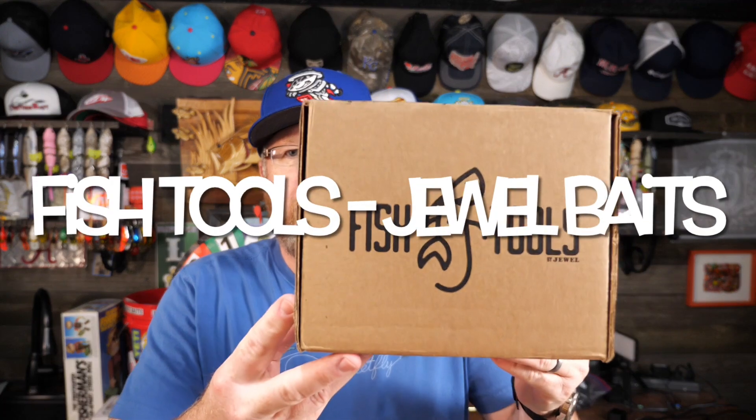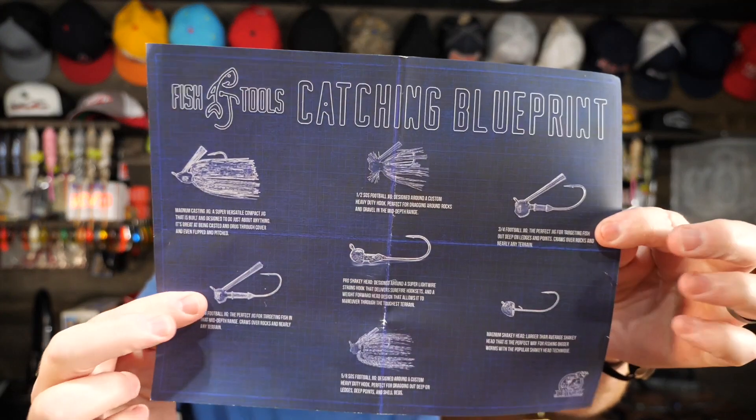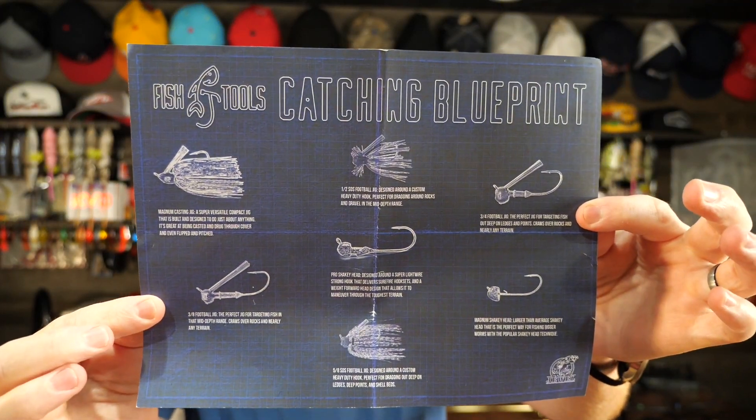Hey, it's Mr. Bass. It's time for Fish Tools from Jewel Baits — my monthly fish tools box. You guys who have been watching know I like my fish tools. I like my Jewel jigs and whatever else they send my way. Every month they put in this little fish catching blueprint, which shows all the lures and then tells a bit about how to fish each jig.